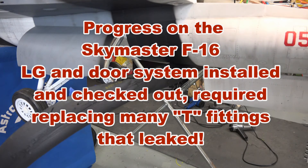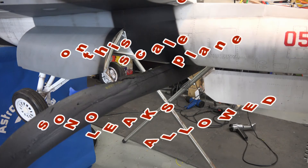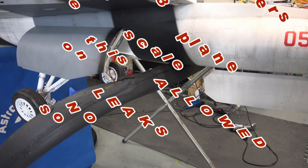Here at the Delaware Jet Factor I just finished the final install and test of the landing gear for this SkyMaster F16. It took a while because I had to replace almost all the T-fittings in here because they leaked.